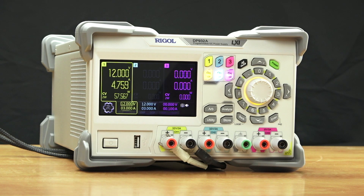The 932A has standard features including the 100 millisecond dwell time, high resolution, and digital I/O on the rear of the instrument. Those are options on the 932U model. To learn more about the DP-900 series, check out our website at RegalNA.com.